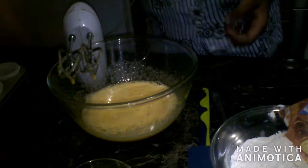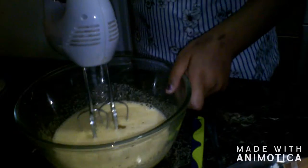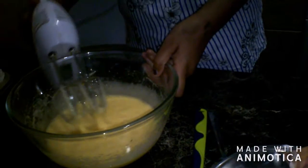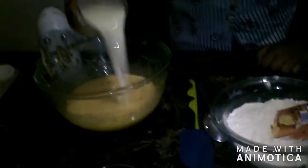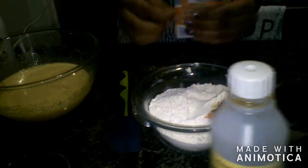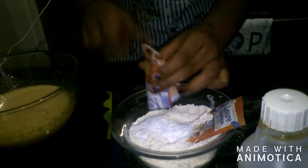Now we are going to add our sunflower oil. And now we are going to add our baking powder. We are going to add our milk then. And then we are going to open our baking powder, because we are going to sift them. So we are going to pour our baking powder in the flour, so we will sift them both together.